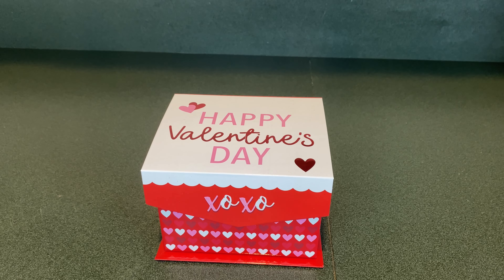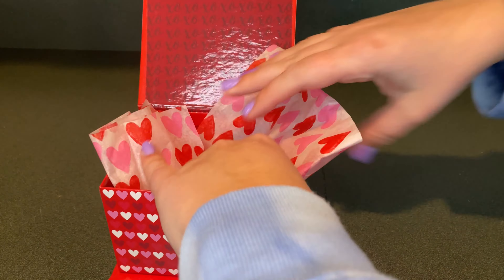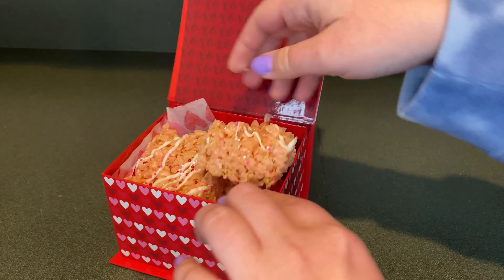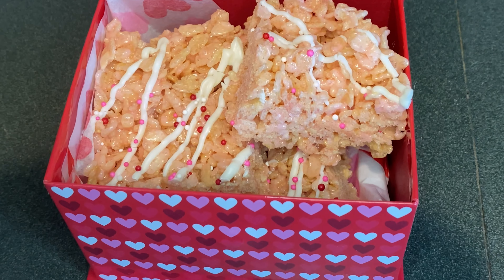Now I have this happy Valentine's Day box. I'm going to open up the box, put some tissue paper inside, and then put some rice krispie treats in there. Here's an up close look of the rice krispie treats in the box. Here we go.